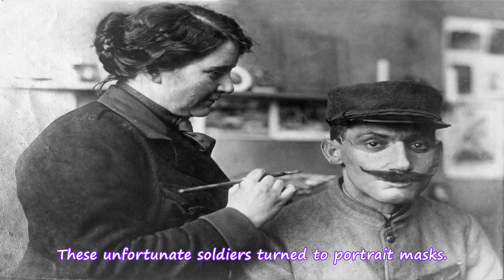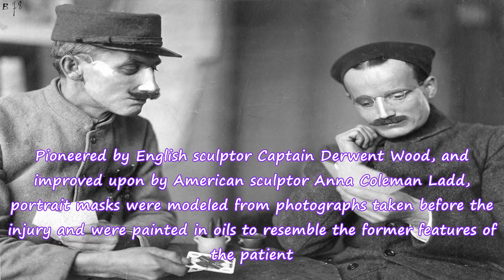These unfortunate soldiers turned to portrait masks. Pioneered by English sculptor Captain Derwent Wood and improved upon by American sculptor Anna Coleman Ladd, portrait masks were modeled from photographs taken before the injury and were painted in oils to resemble the former features of the patient.